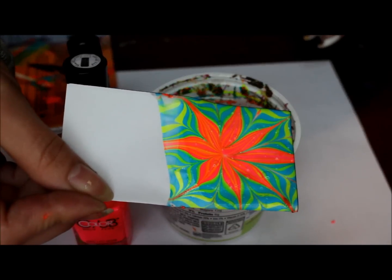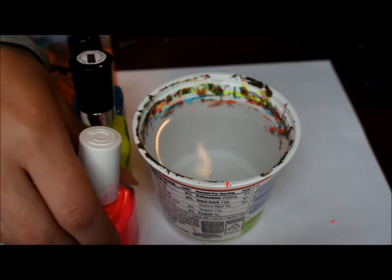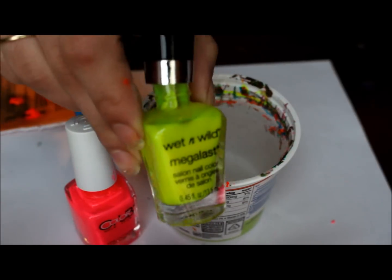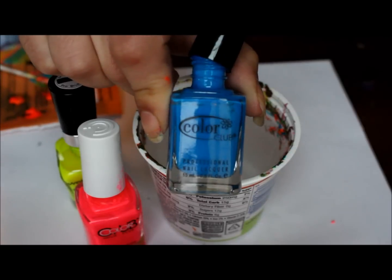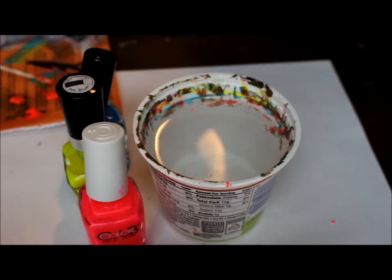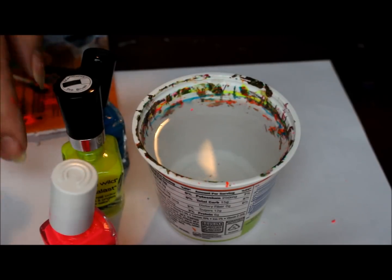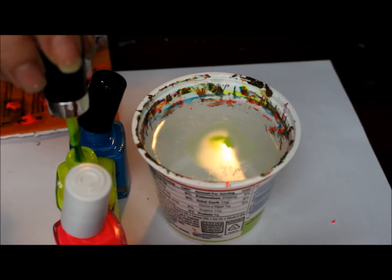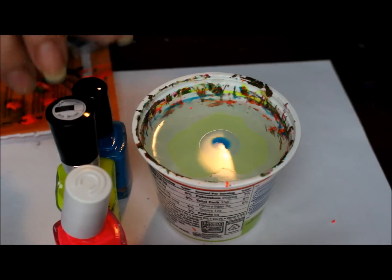So I'm going to go ahead and do something like that. The pink is Youthquake, the yellow is Lemon Drop, and the blue — I don't have a name for it, but it's from the Poptastic collection. So I'm going to go ahead and start my bullseye, and I'm going to be using yellow and blue first, and then the second half of the water marble I'm going to use pink and yellow.